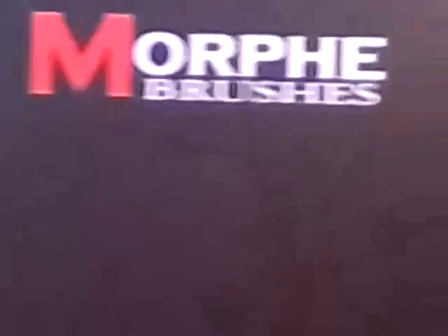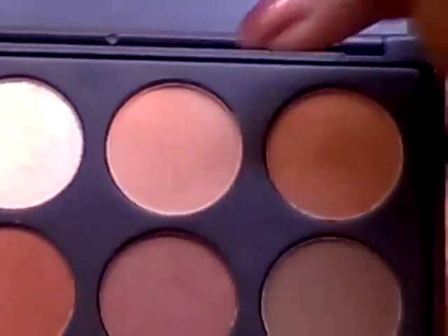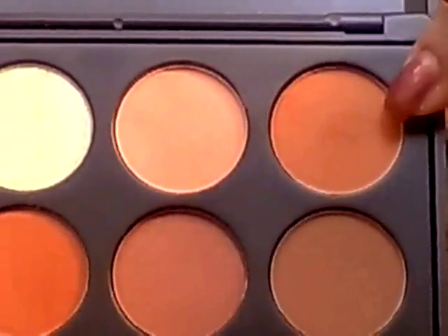We're going to start with the Morphe Brushes 35K Palette, and we're going to go all the way over to the fifth column. We're going to be using this color here for the highlight under the brow. To blend in the highlight, I'm going to be using these two top colors — I'm going to make a blend of both of those and blend in the highlight.